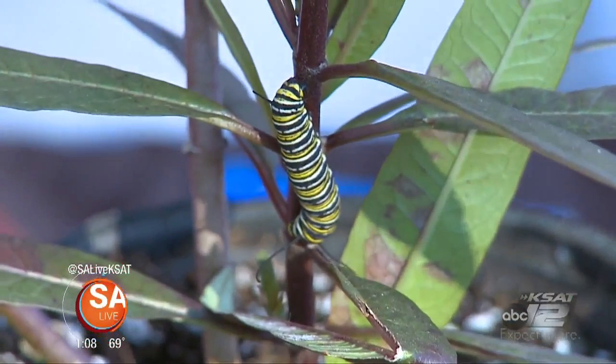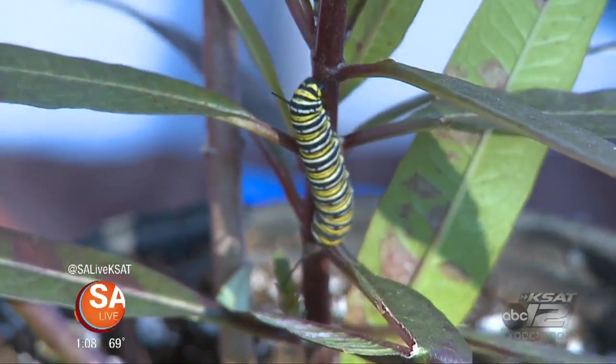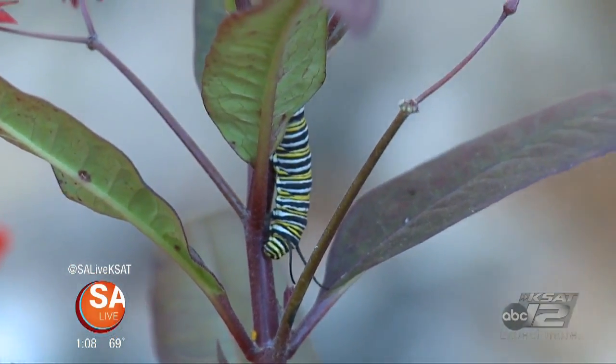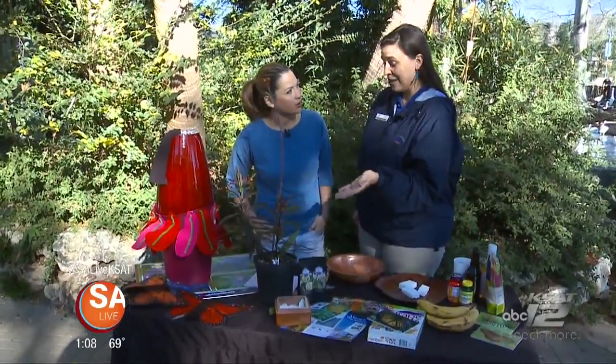Now why is milkweed important to the Monarch butterfly? Milkweed is important to the Monarch butterfly because it is the only host plant for their caterpillars. It's the only thing their caterpillars eat. If there's no milkweed, their babies have no food.